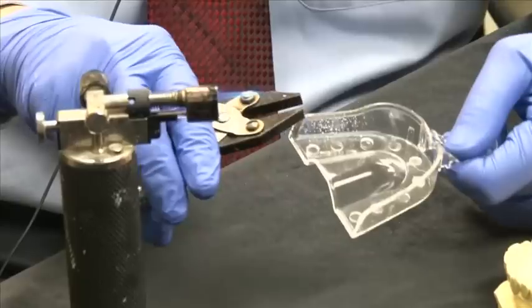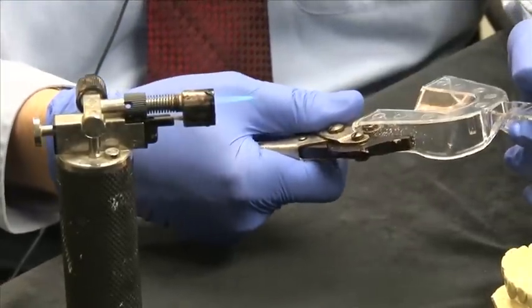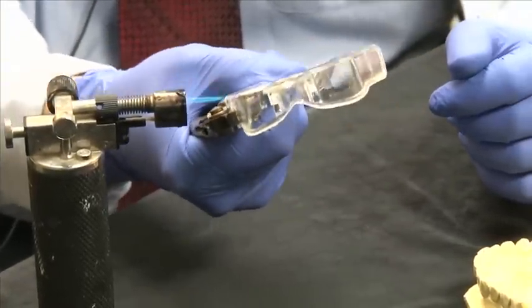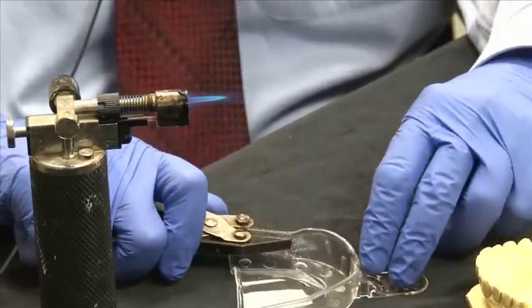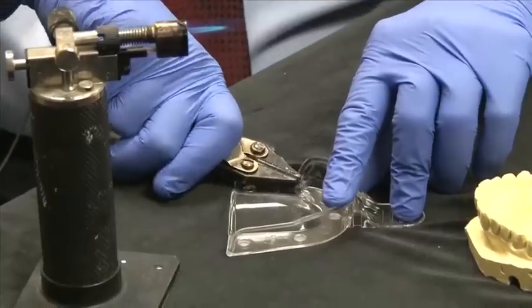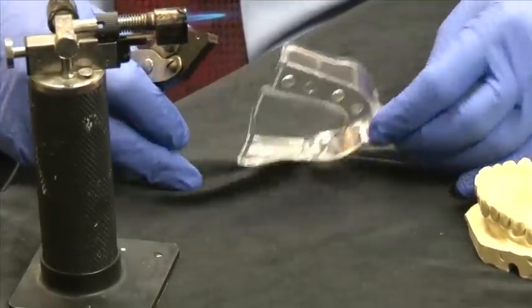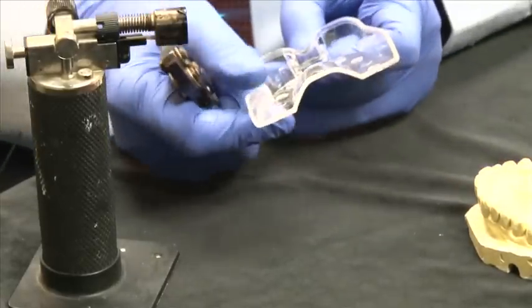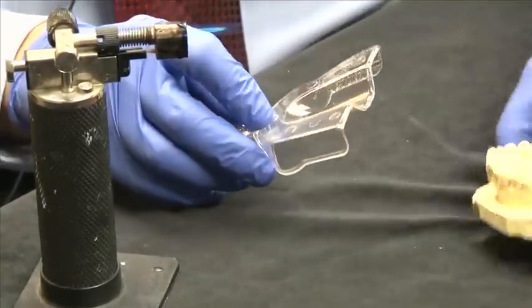Using sergeant pliers, grab it so that you're leaving some area warm, then heat it a little bit more and just push it down and out. Basically what you've done is you've literally flattened it out and widened it so that it will better fit the model.